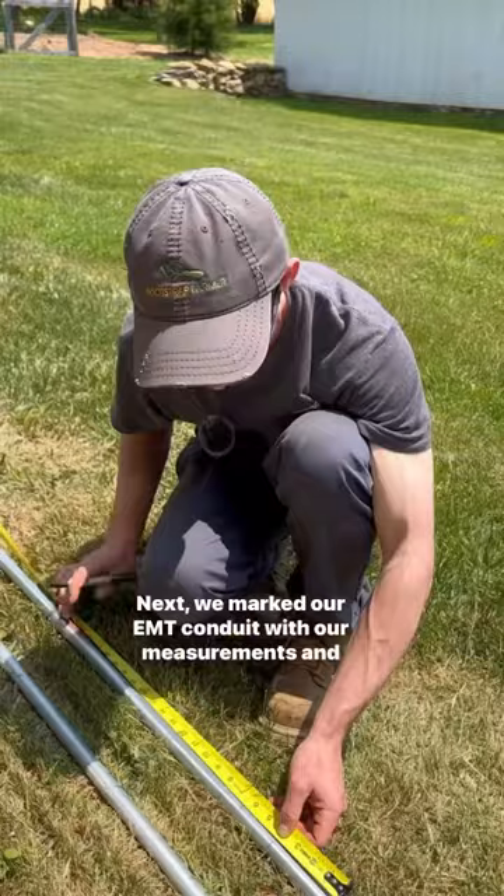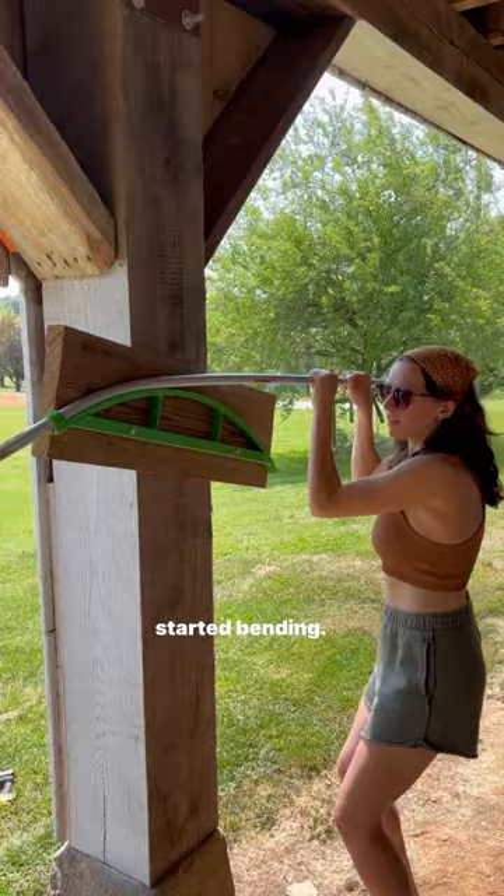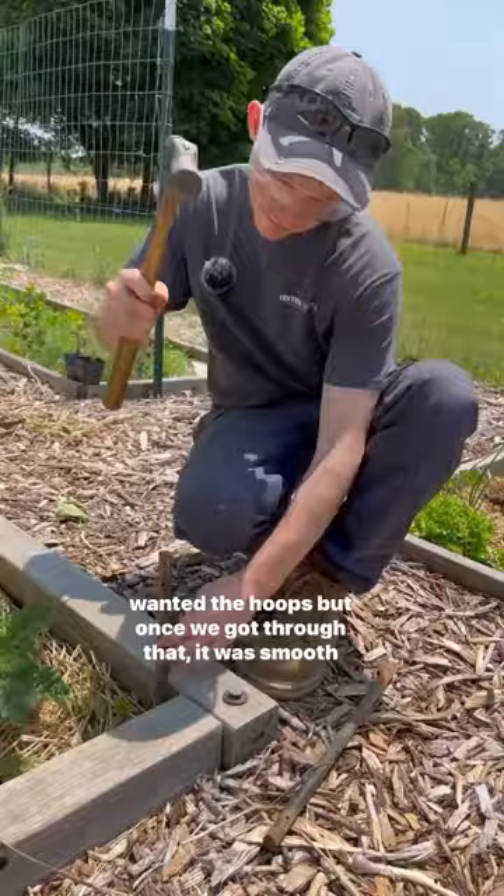Next, we marked our EMT conduit with our measurements and started bending. Honestly, the hardest part was picking the exact size we wanted the hoops, but once we got through that it was smooth sailing.